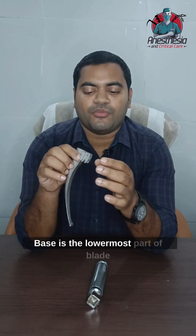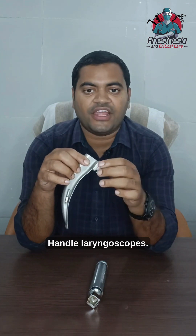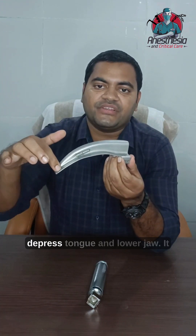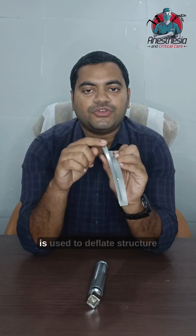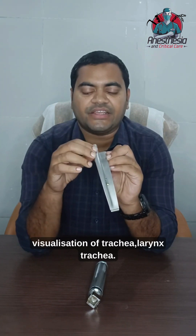The base is the lowermost part of the blade, which has a heel used to attach the blade to the handle of the laryngoscope. It has got a tongue which is used to depress the tongue and lower jaw. It has got a flange which is the sideward projection of the blade, used to deflect surfaces in the mouth for visualization of the larynx and trachea.